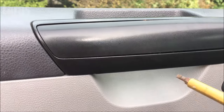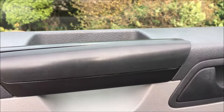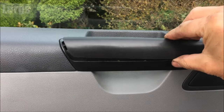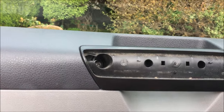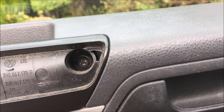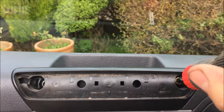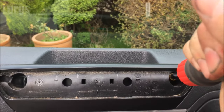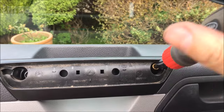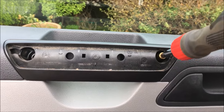First of all you need to get this handle off. I wouldn't advise using a metal screwdriver - you're probably best off using a bit of plastic or a special plastic trim tool. So just prise it off, and you've got two screws down there which need removing. Let's remove those first - obviously anti-clockwise to undo.